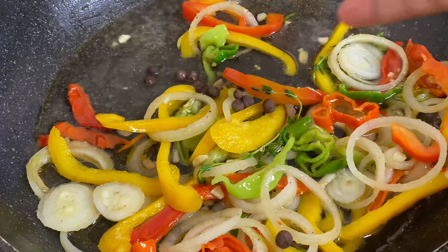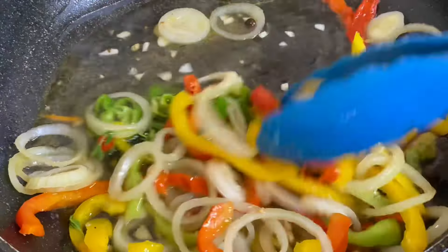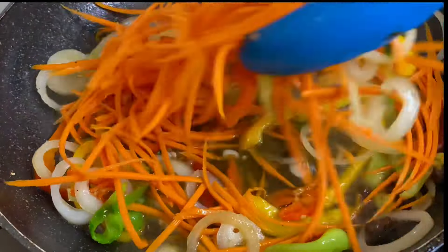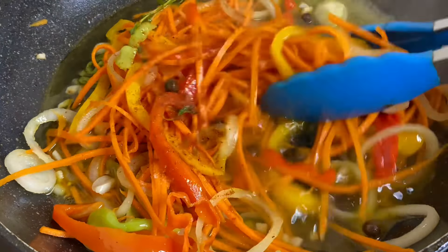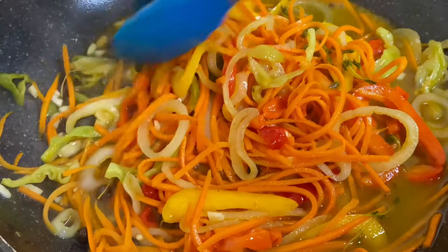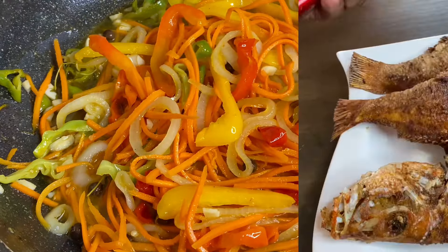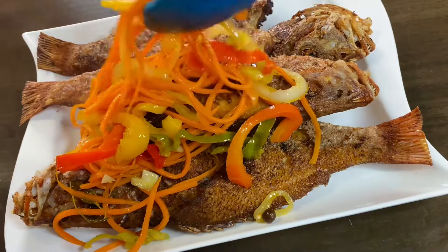I'm gonna add a quarter cup of white vinegar, some pimenta seeds, about a tablespoonful of sugar just to balance out the tanginess of the vinegar. Now in with the carrots and I'm gonna mix this nicely. I'm just gonna add a tad bit of salt and also a bit of the jerk seasoning. Taste and make your adjustments. Give this just about another minute and it's done. The total cooking time of this Escoviche pickle sauce was about four minutes. This is smelling absolutely delicious.